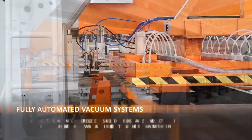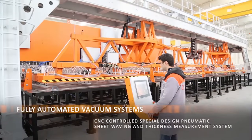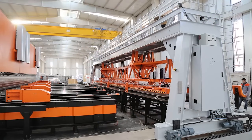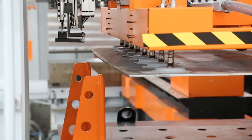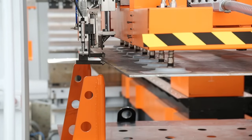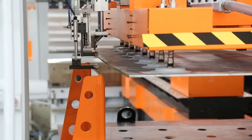Fully automated vacuum systems are produced by using worldwide recognized components. Special design pneumatic sheet waving and thickness measurement system, designed and developed by Armaqsan's engineers, provide safe automation bands.